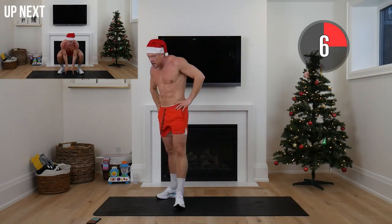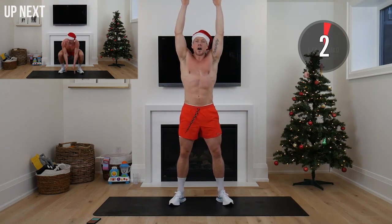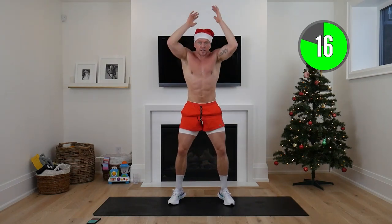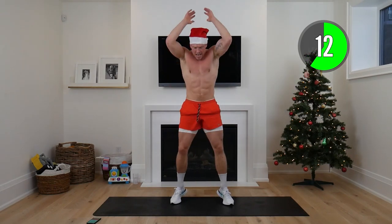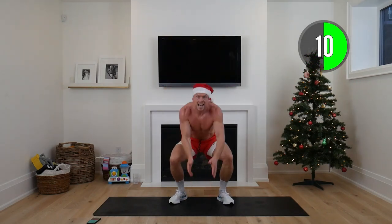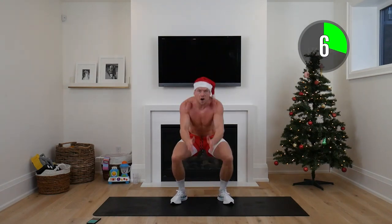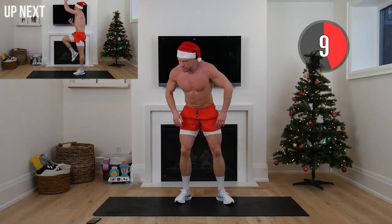We've got squat and slam onto tippy toes again. Reach it up, knees out. Down, up on elbows and tippy toes — squeeze those glutes, pretend you've got a ball between your hands. Four minutes left in this set, part one — nearly done. Eight seconds to go, pick up that tempo if you can. Holy smokes!